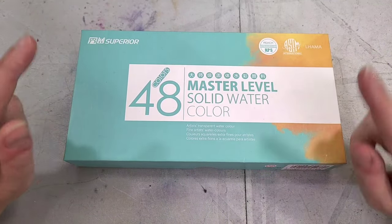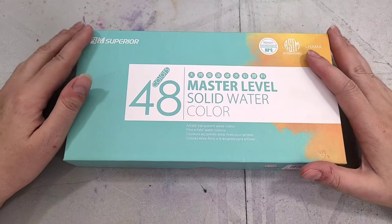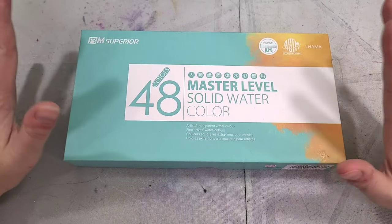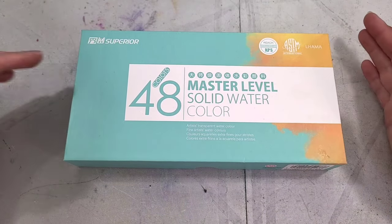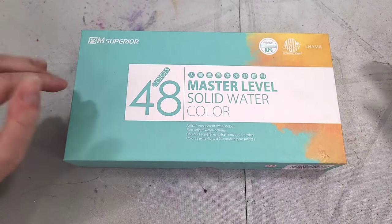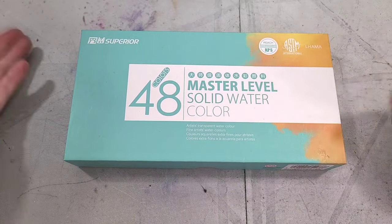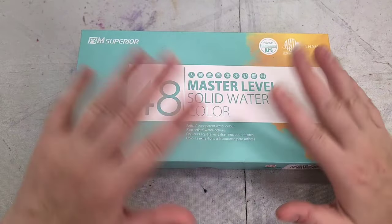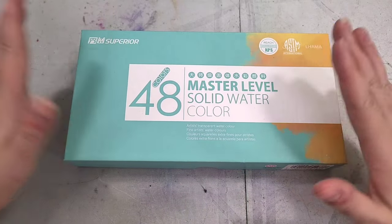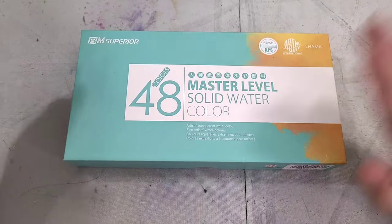Speaking of, if I found the correct listing for the 48 half pan Superior Master Level Solid watercolors, I paid around $31.03. That can vary — sometimes there's an active coupon, sometimes you get a first-time buyer coupon, sometimes you save money if you purchase a certain number of things from a store. So if you're going to buy from AliExpress, that's another reason to try and keep it limited to just a few stores you're familiar with, because then you can actually utilize those coupons.